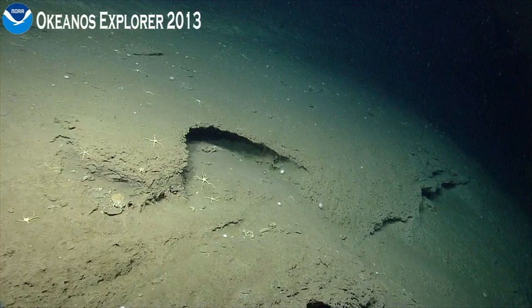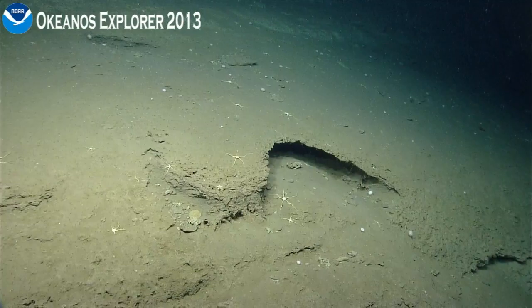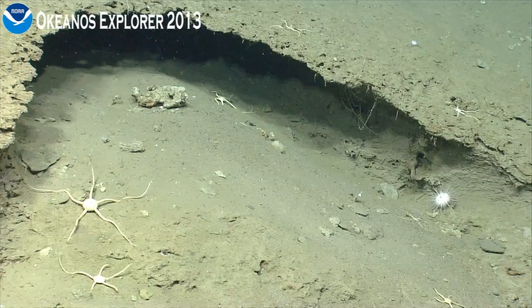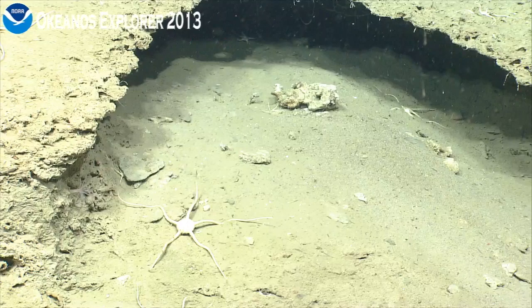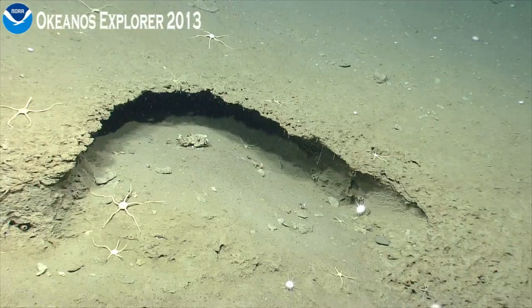Now I see it again. Straight ahead. Can you get a peek under that ledge? Sure, let's come down a little bit. Let's go in video. Is that good enough, Andrea? Yeah, thanks, it's good. Dead cup coral in the sediment. Out wide, pushing ahead.